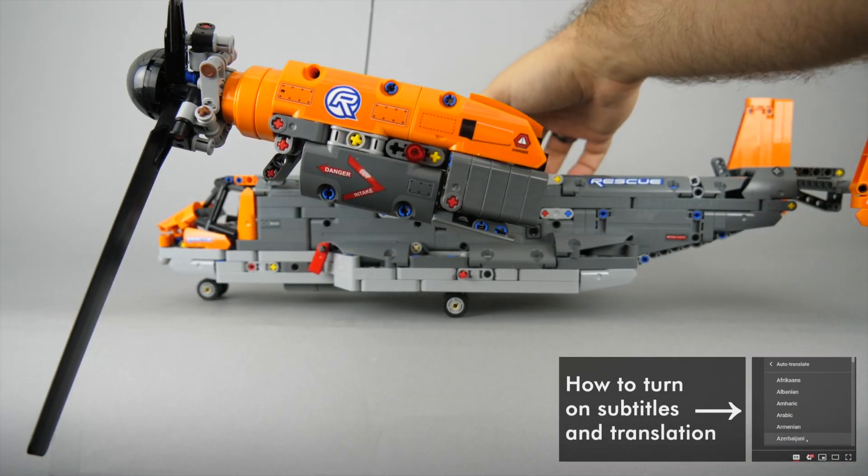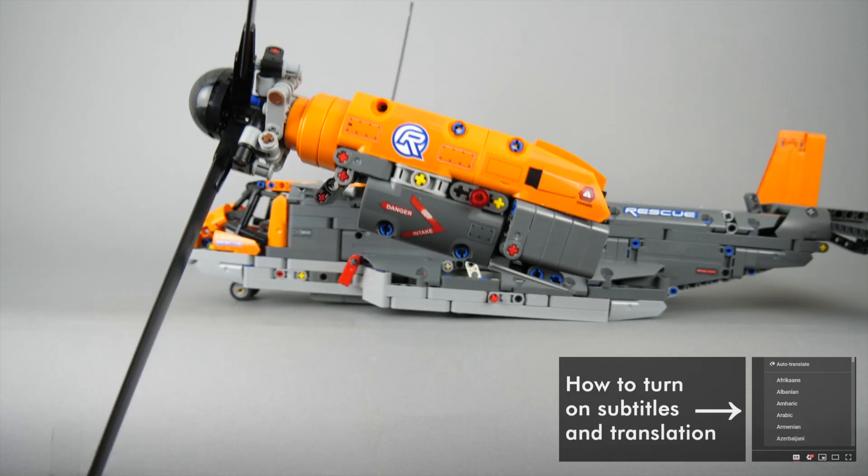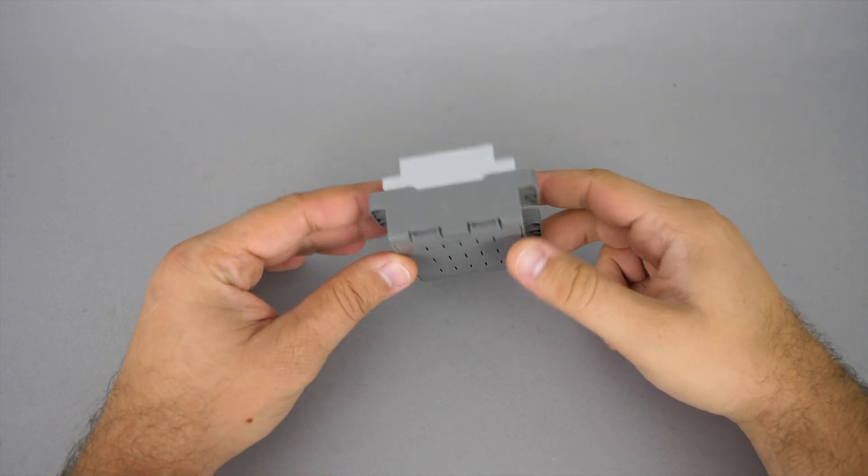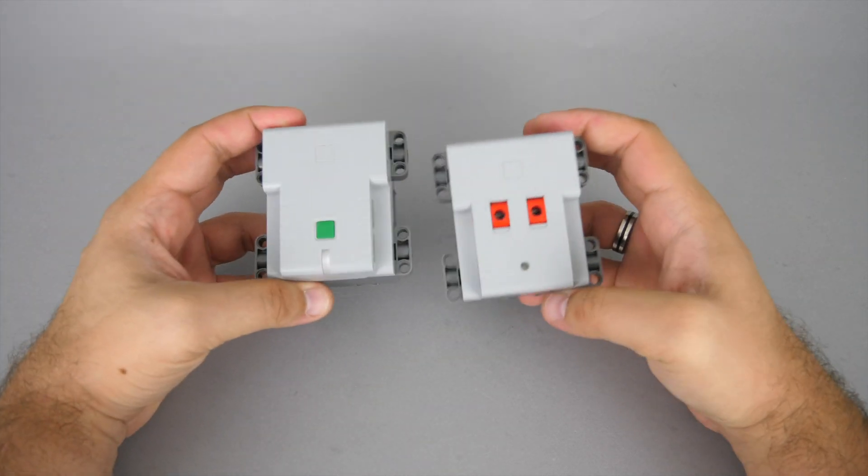If you missed that review then you can watch it by clicking on the link in the top right corner. So here is our Simple Technic hub, or as the box of the Osprey simply calls it, the battery box.